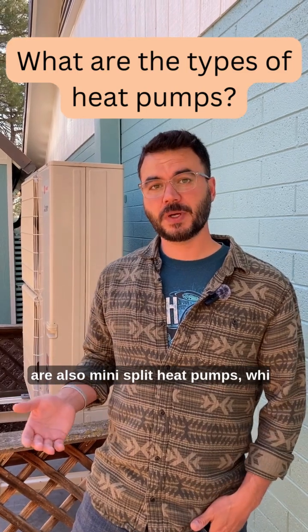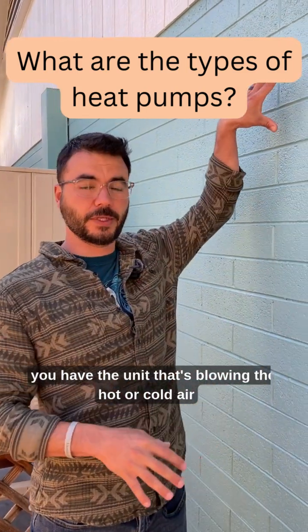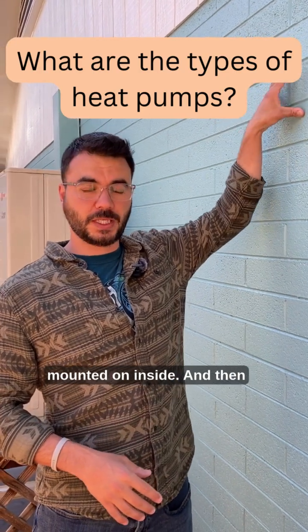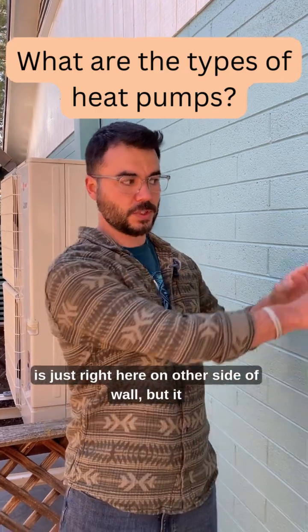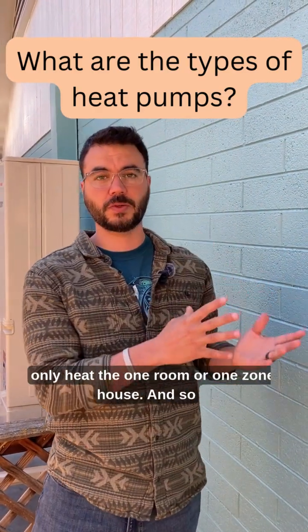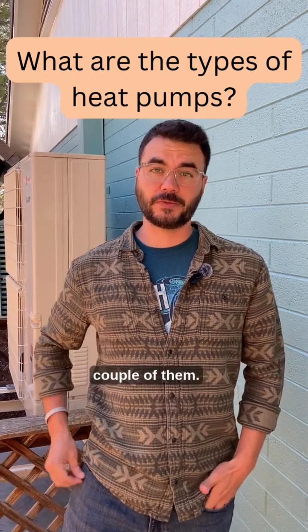As opposed to that, there are also mini-split heat pumps, which are pretty much just plumbed through a single wall — you have the unit that's blowing the hot or cold air mounted on the inside of your wall, and the outdoor condenser is just on the other side of the wall, but it can only heat one room or one zone of your house. So if you wanted to do that for your entire house, you'd probably need at least a couple of them.